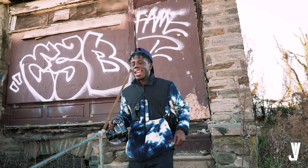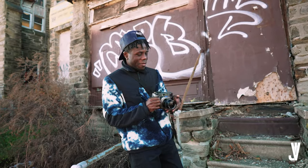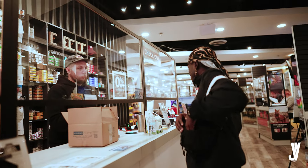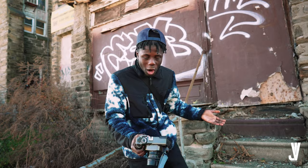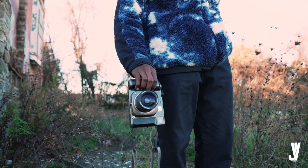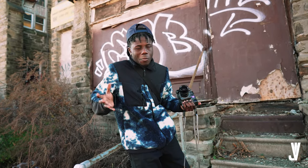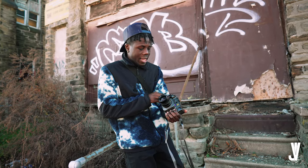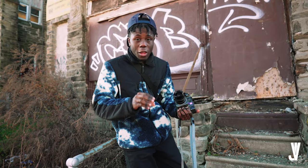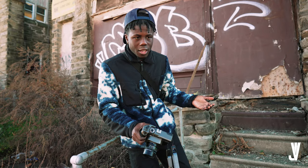What is up guys, Vito here back at it again with another video. Very excited — this is the Mamiya 7. Unique Photos actually entrusted me with holding on to this. They decided to let me borrow it and I was like, why not make a video on this camera I've never actually shot with. So this video is basically a first impression video. I did do a little bit of research. This camera is a 6x7 medium film format camera — this is actually my favorite film format.